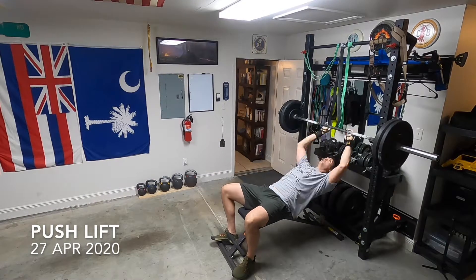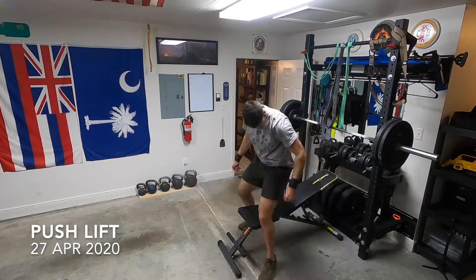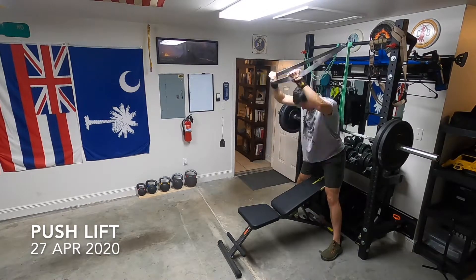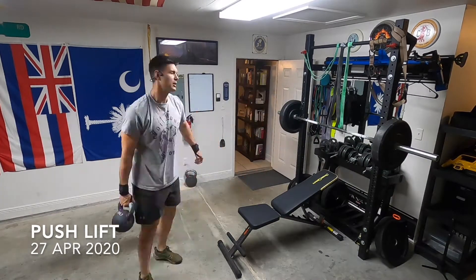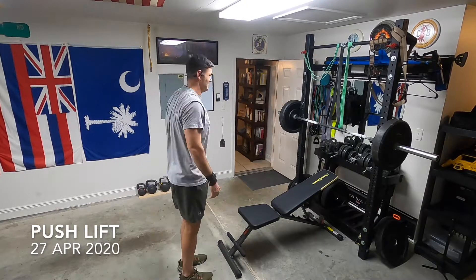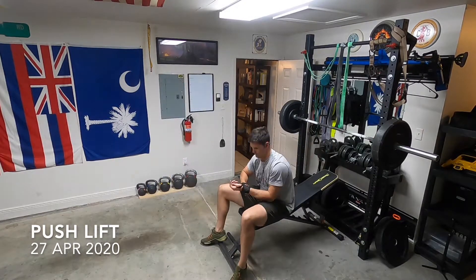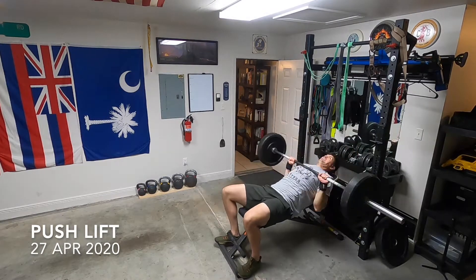Kettlebell rows, kettlebell swings, kettlebell laterals — it's very important when you're doing pushing exercises to keep the load balanced across your shoulder. I'm doing accessory movements with the bands in between each set. Ten each arm: kettlebell swings, kettlebell upright rows, suitcase shrugs. If you do them one arm at a time it's called a suitcase shrug.